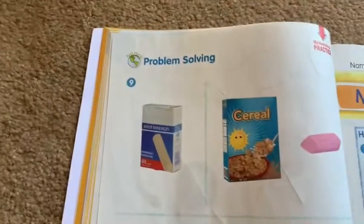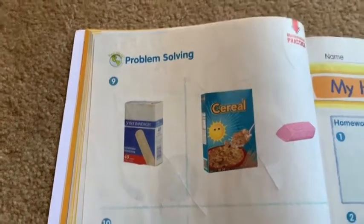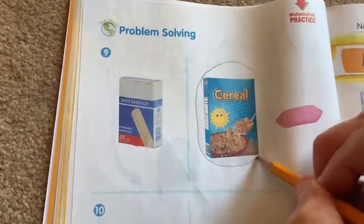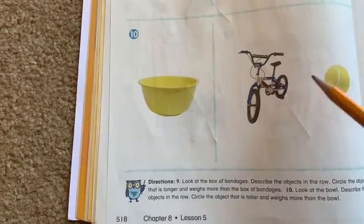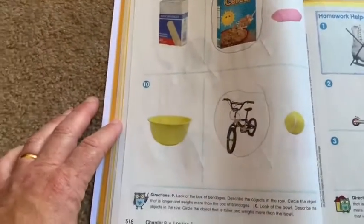On the back, it says look at the box of bandages and describe the objects in the row. Circle the object that is longer and weighs more — the box of cereal is longer and would weigh more. Then it says look at the bowl and describe the objects in the row. Circle the object that is taller and weighs more — the bike would be taller and weighs more. And those are our pages for this week.